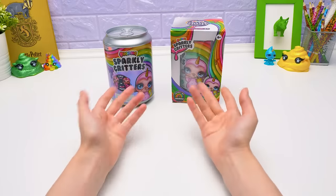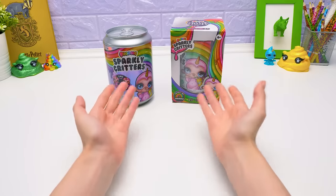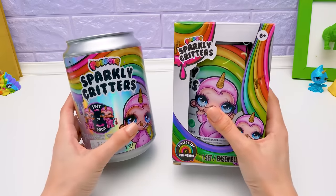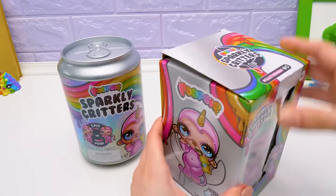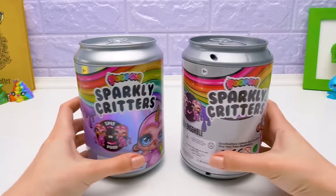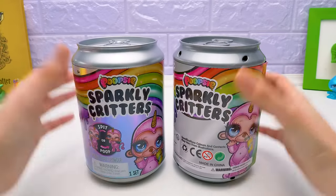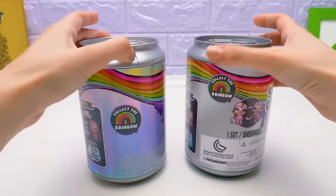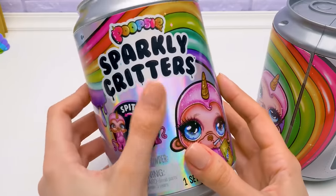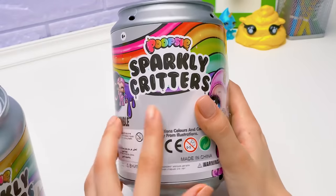Hey guys, look what Sam magically made up here. As you might have guessed, today we'll compare a fake Poopsie Sparkly Critters toy to an original one. First of all, an original toy never comes in a box, so let's pull the fake one out. There. Time to compare our cans. Look, the fake one has some weird useless holes in it, but all in all they look very similar. Only maybe one can spot that an original packaging is holographic and beautiful, while the fake packaging is just gray.